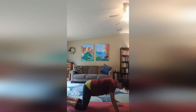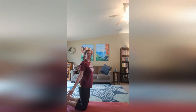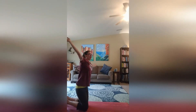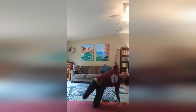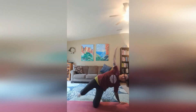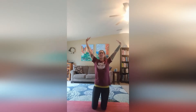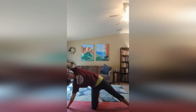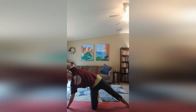Drop the knees. Come up onto your knees, inhale your arms up. Exhale, drop down to your right side. Stick out your leg and side stretch. Gazing up. And come back to center. Inhale arms up. Exhale, right arm comes down, left leg up and side stretch. Our left arm overhead bringing length to the body.